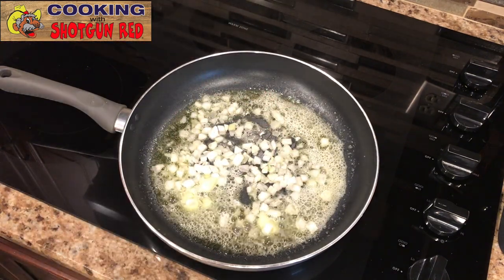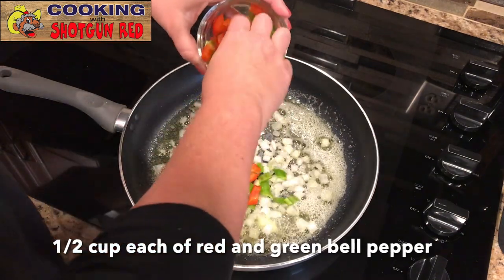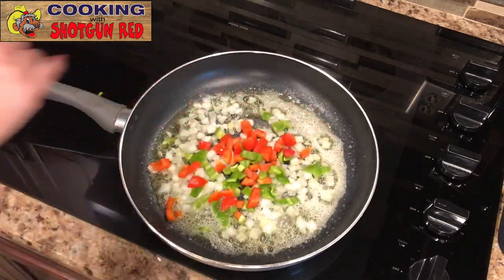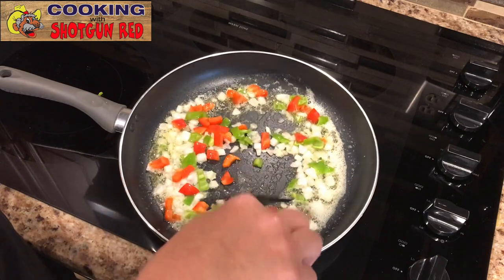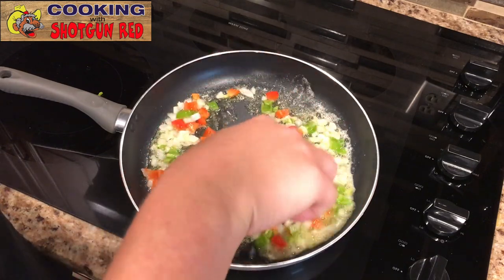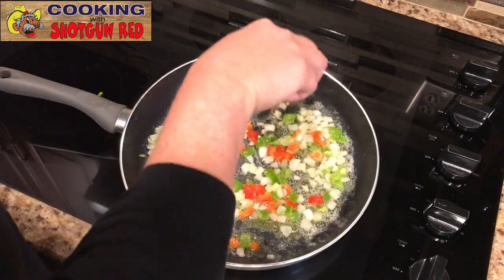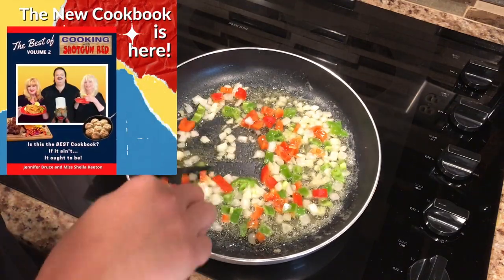Then a half cup each of green pepper and red pepper. We're just going to sauté this together and soften these up for about three minutes until they get nice and soft and a little bit translucent.